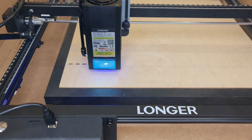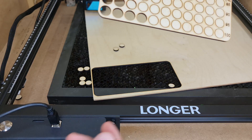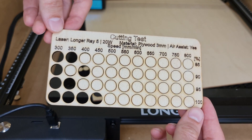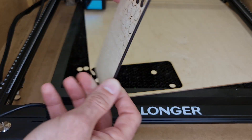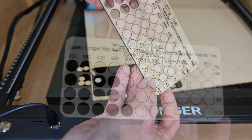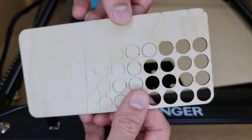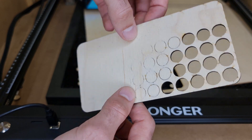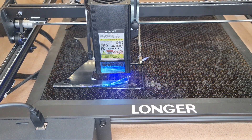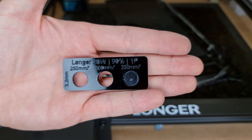For cutting 3.2 millimeters — approximately 1/8 of an inch — birch plywood, you can cut cleanly at 500 millimeters per minute at 95% power. You could go as fast as 600 millimeters per minute, but you'll end up with stringing on the back side and rough edges, which is normally not something you want. I ran my testing using the provided air pump, and as you can see the cuts came out relatively clean. They're not perfect — using a compressor would make the cuts very clean — but they are clean enough knowing you're using an air pump.